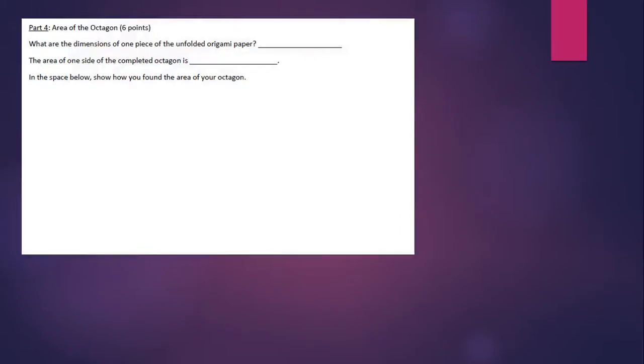For part four, you're going to look at the area of the octagon. Remember, the octagon has a hole in the middle, so you're looking for the area of just one side of that octagon. You'll need to explain how you found that area. The first question asks how big your piece of paper was that you started with to make each module, then you have to give the area of one side of your completed octagon and explain how you got it.